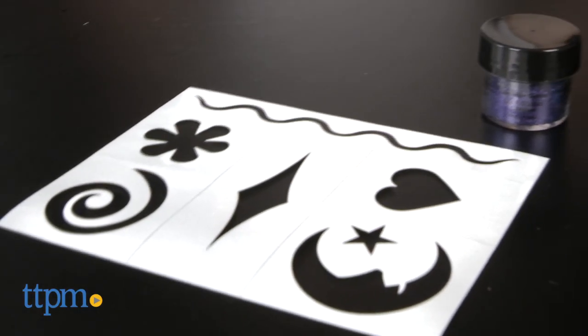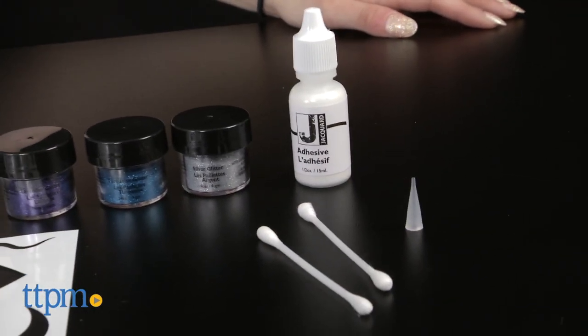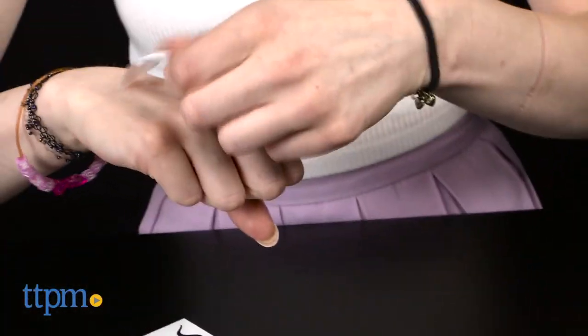This kit for kids ages 12 and up includes three jars of glitter in blue, purple, and silver, adhesive, an applicator tip, two cotton swabs, and six self-adhesive stencils.